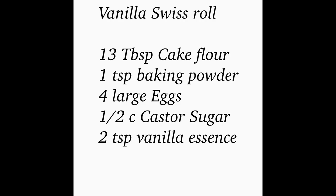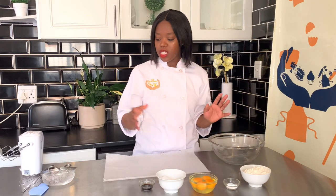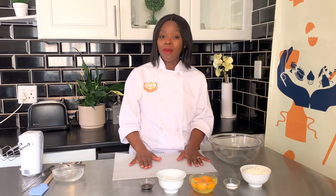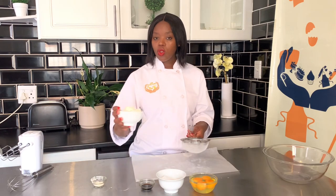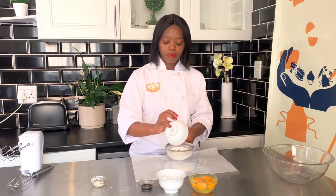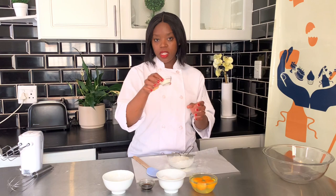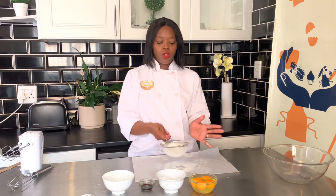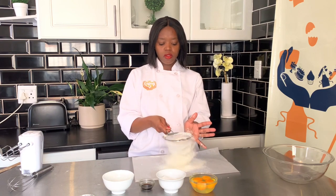We're going to start with the vanilla variation of the Swiss roll. I'm going to sift my dry ingredients. I normally use a sheet of baking paper to sift on, but you can use a bowl — I just prefer this method because we're going to sift twice. We're starting with 13 tablespoons of cake flour and one teaspoon of baking powder, and we sift this the first time.